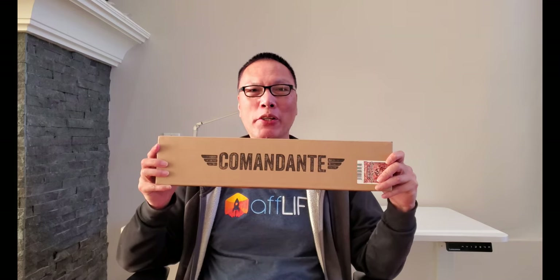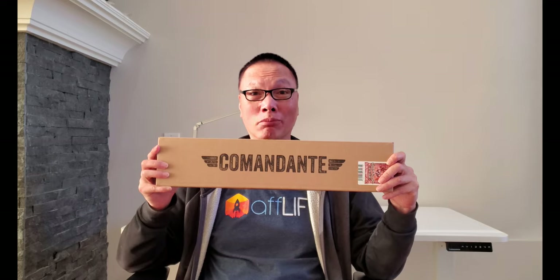Hey everyone, John Chiao here from johnchiao.com, and today I have a review and unboxing of the Comandante C40 manual hand coffee grinder. Let's go.